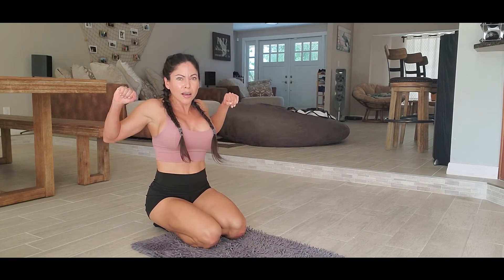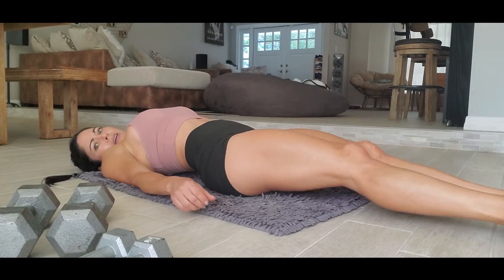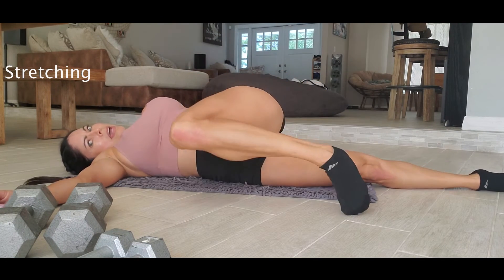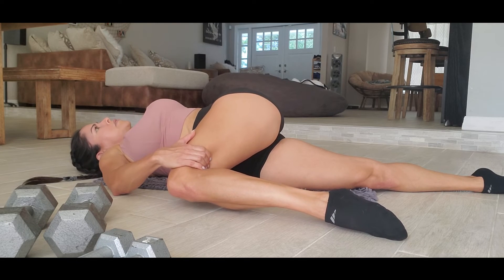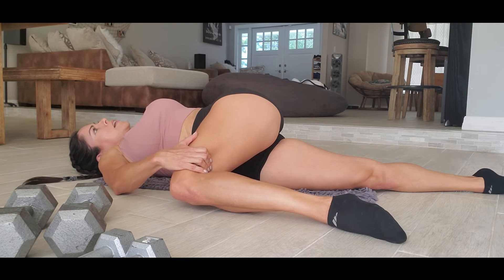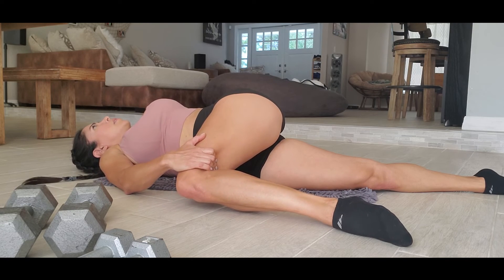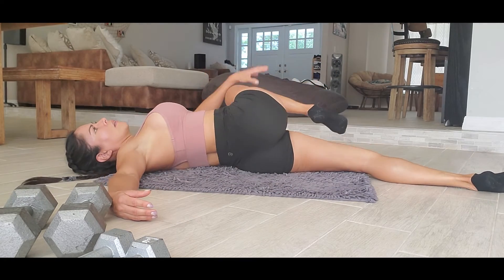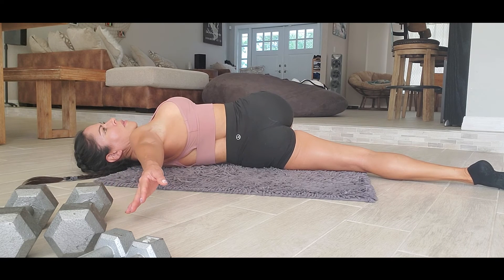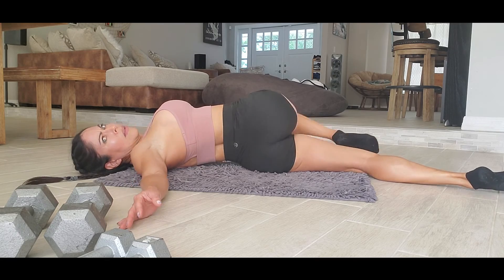Okay, with that exercise we've finished our routine today. Now we're gonna do some stretching. We're gonna lay down, close this leg, push with this hand, and keep your back on the floor for thirty seconds. Ten, twenty. Okay, the other side — ten, twenty.